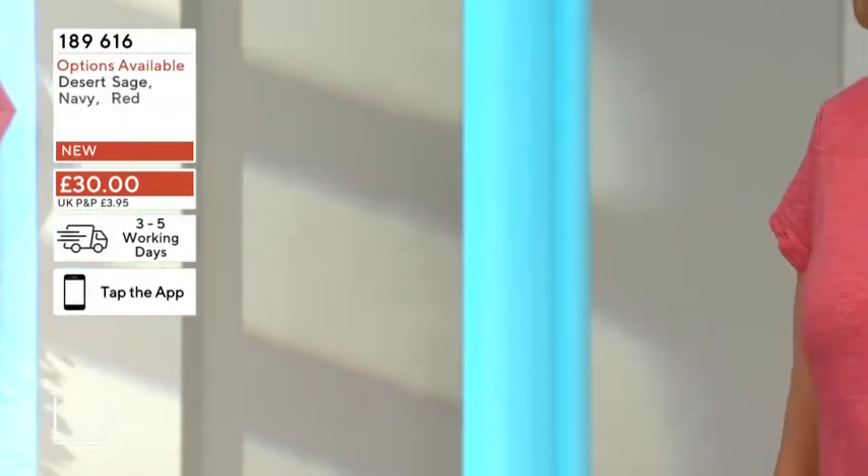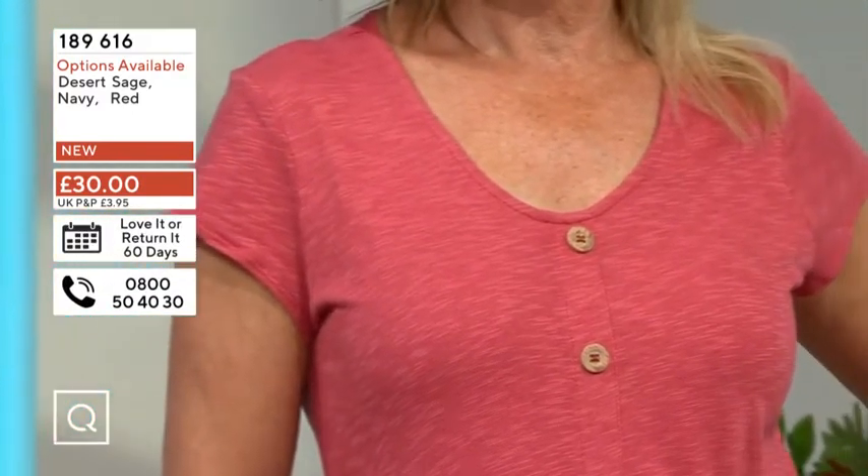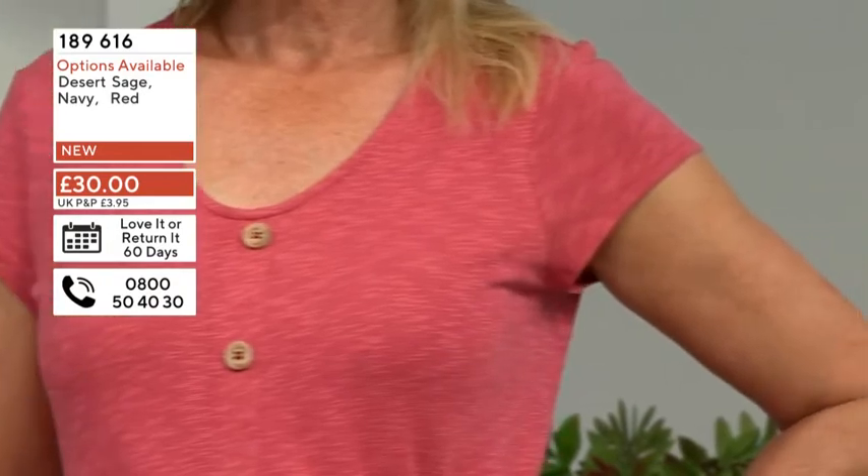The pictures are very similar but you can actually see the slub and texture coming through there. The neckline for—